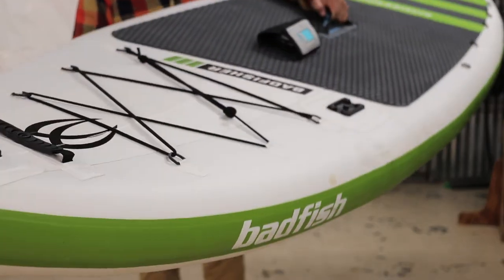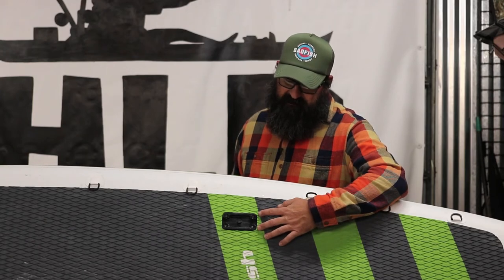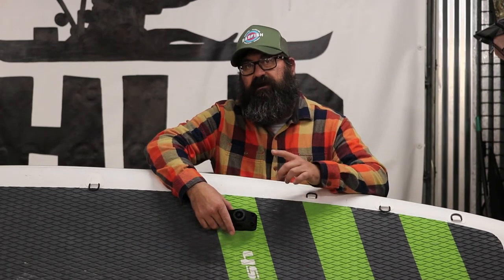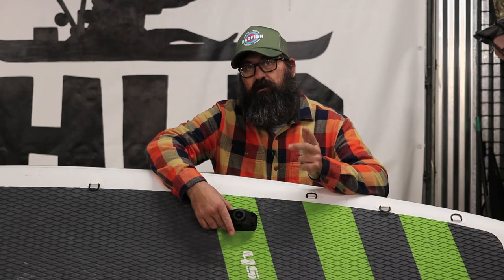the Badfisher is the choice for you. The Badfish Badfisher has Scotty plates factory installed, which are designed to take the Scotty 241 base. The Scotty 241 base is designed to accept any Scotty rod holder from the Power Lock, Bait Caster, or Rocket Tube.